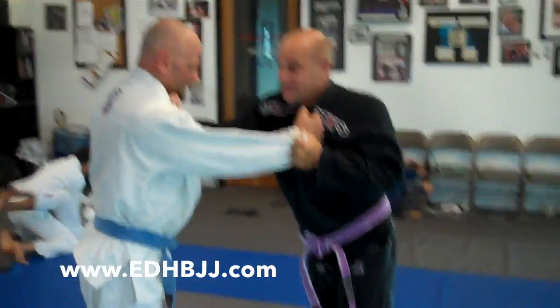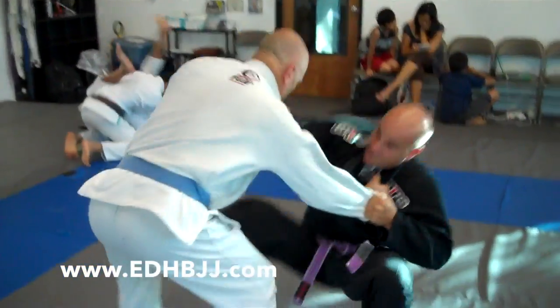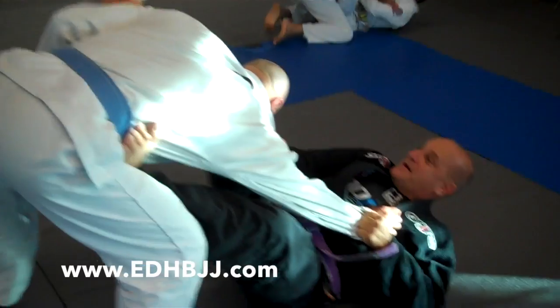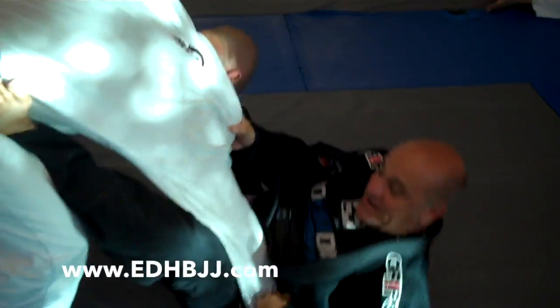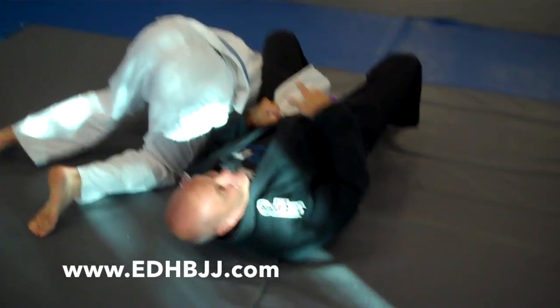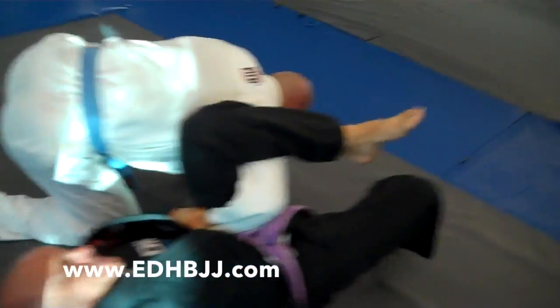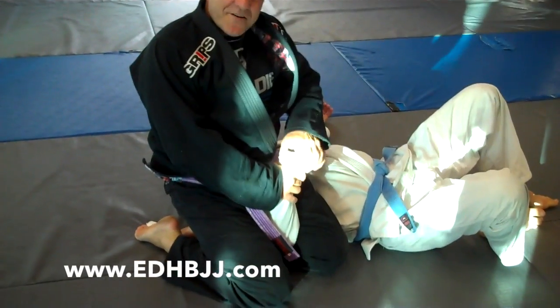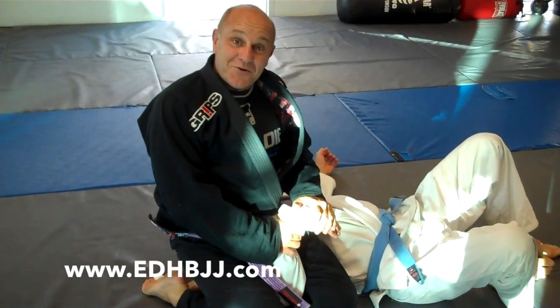So we're taking a same side lapel grab, put on the hip, switching, extending, getting this foot in the bicep, peeling this off, tucking it in, starting with your omoplata, getting parallel — but he posts up. So from here I'm flipping over, squeezing my knees together, and maybe a wrist lock's in order.